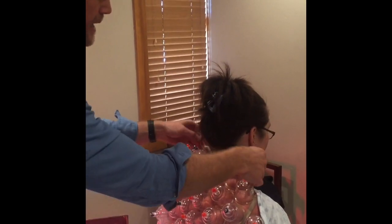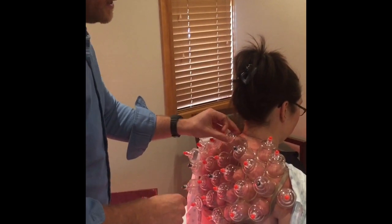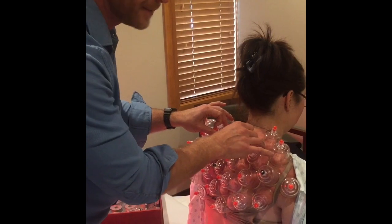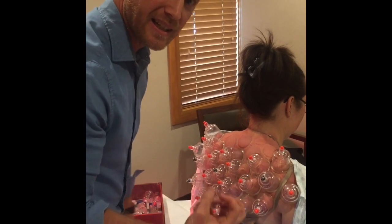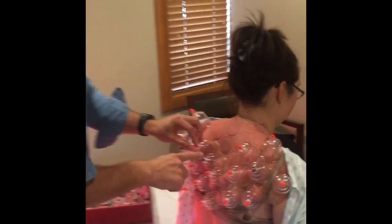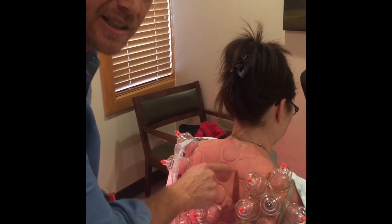It's been about five minutes, so I'm going to start taking off the cups. We're looking for color coming up — either a reddish color or possibly a purple color coming up with the suction. That purple color, when we see that, is old, congested, deoxygenated blood — that's why it's purple. You can see some of these cups are purple, they have a much darker color. What that indicates is there's more congestion, poor blood flow through that area — this area lacks oxygen.